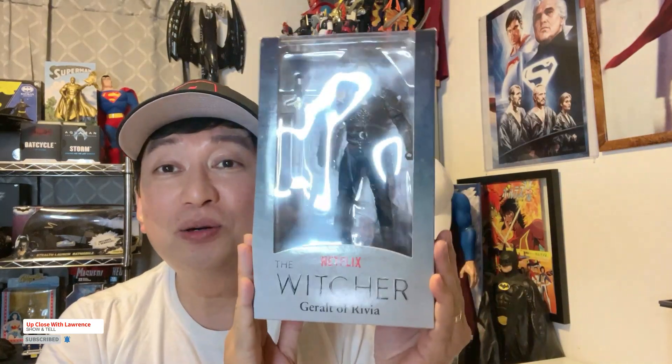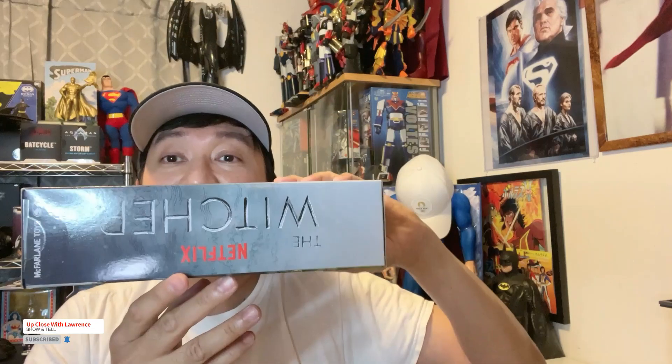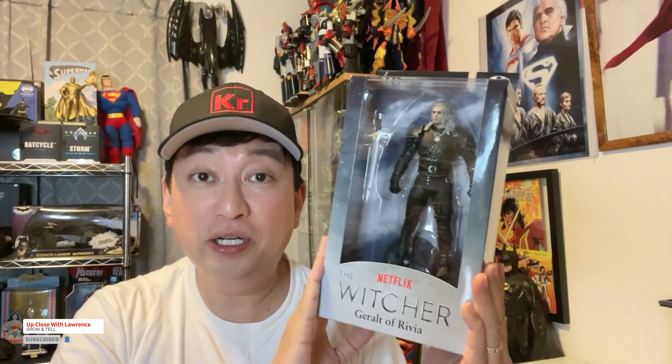Today I will be reviewing Henry Cavill's take on Geralt of Rivia, The Witcher — from the Netflix series. It's also a video game. Henry Cavill isn't going to be playing this character anymore, but he played the first three seasons. This is the Season 2 Geralt of Rivia figure.